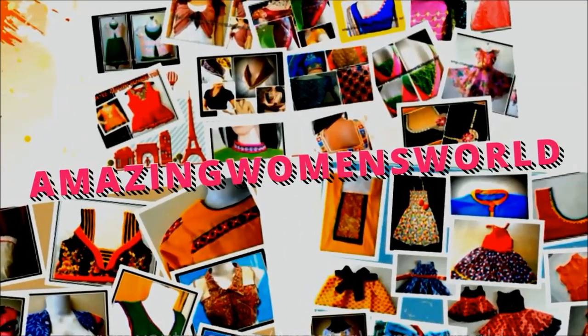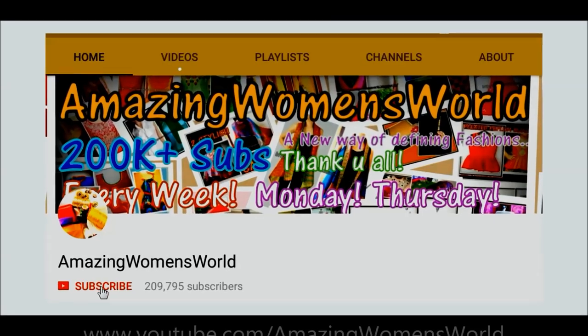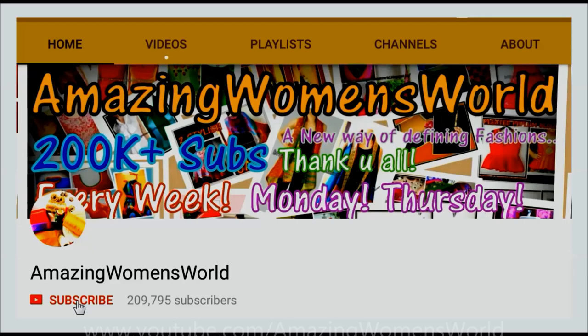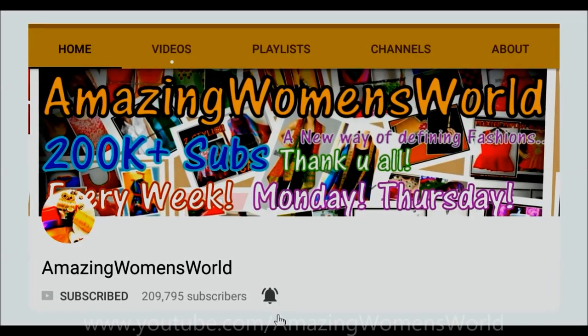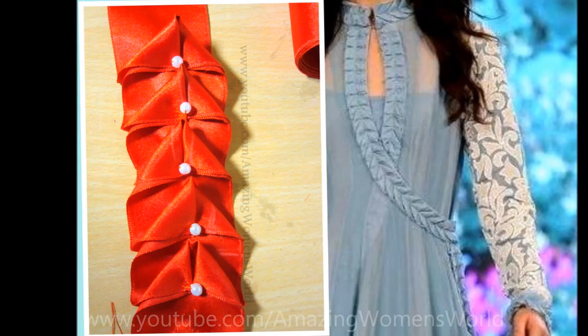Hi everyone, welcome back to Amazing Women's World. If you are watching for the first time, please hit the subscribe button to watch latest videos of fashions and trends. Also tap the bell button for future notifications so that you won't miss any of my upcoming videos. Appreciate it for subscribing. In this video I'll show you how to make this embellished designer lace.